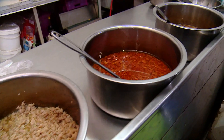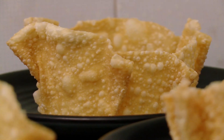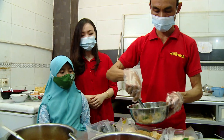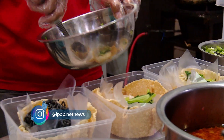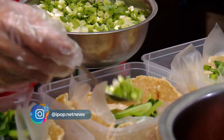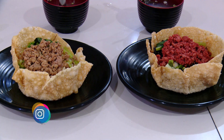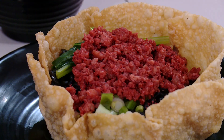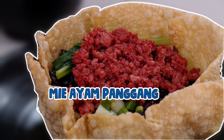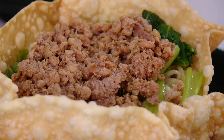Memastikan semua bersih dan halal, bahan baku dan bumbu dibuat dan diracik sendiri. Resep dan cara membuatnya memodifikasi warisan keluarga serta buah inovasi pemiliknya. Ini di antara varian menunya: yang merah ini mie ayam panggang, yang kuning ini mie ayam asimnya.